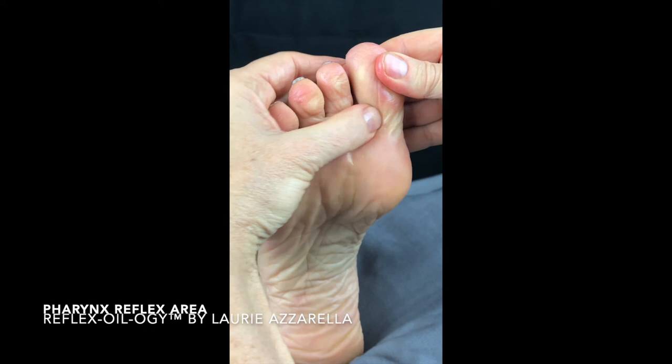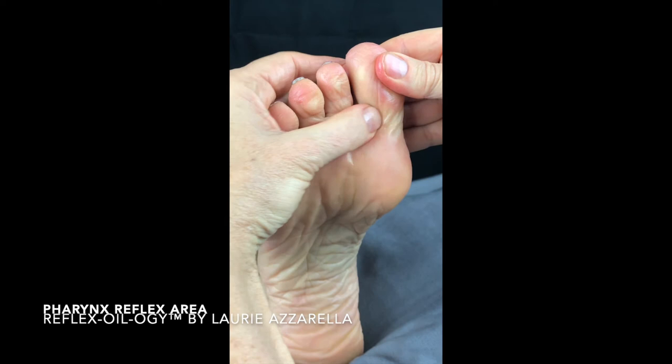Coming all the way around — if you need to work it the other way, make sure your working fingers are over the top of the holding fingers. Sending oxygenated impulse flow to the pharynx.